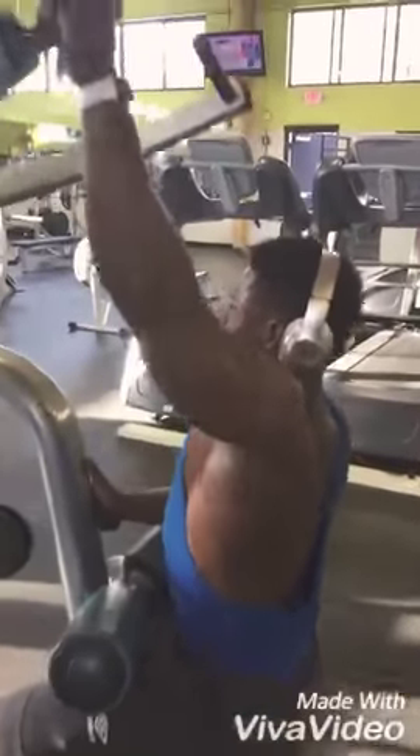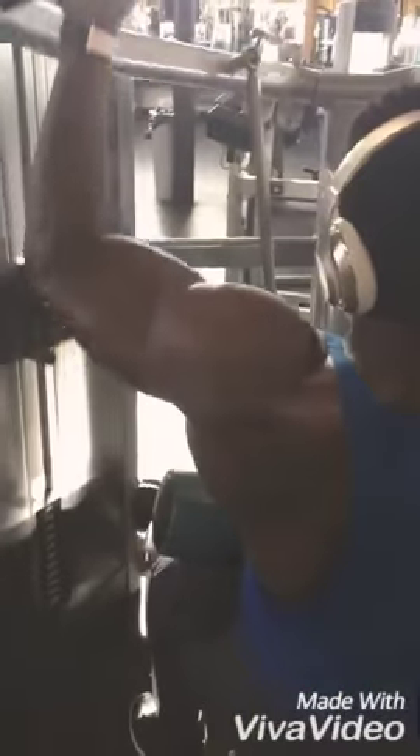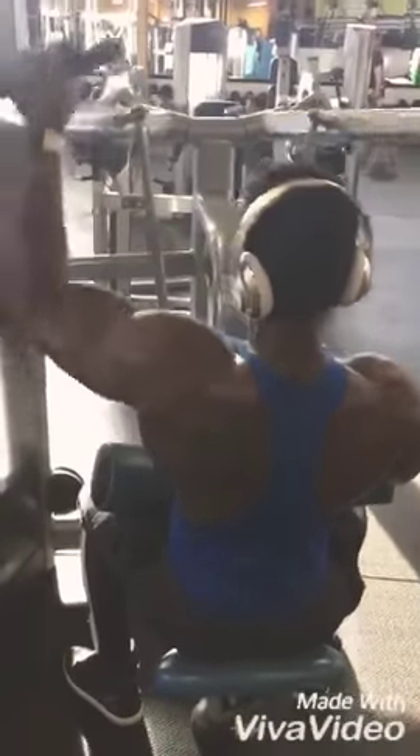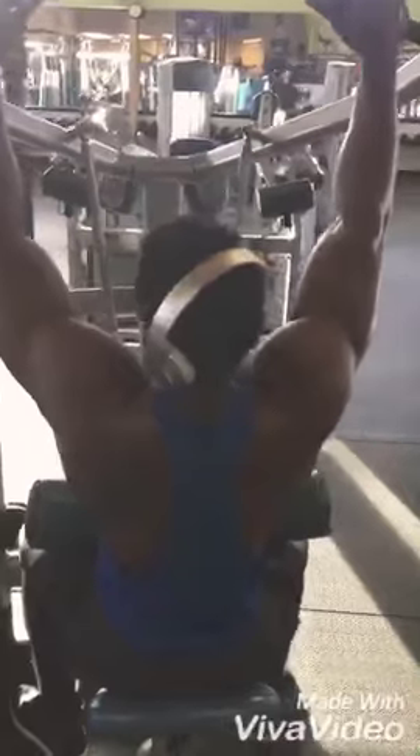I superset this one with a bent-over row with the bar — single arm, 8 to 10 reps. Not a lot of weight, use a weight that you can control.